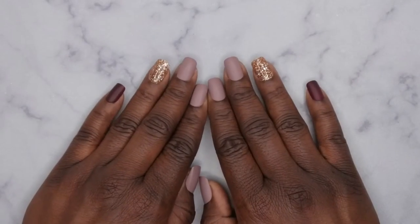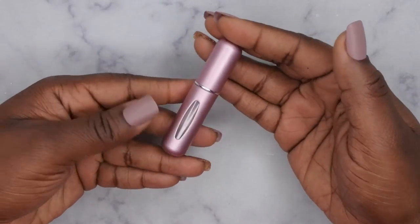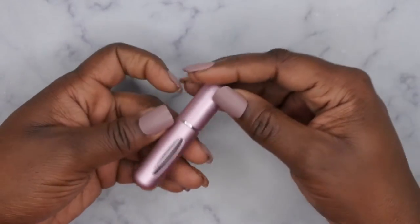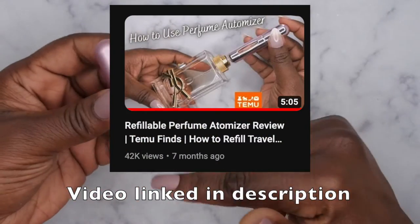Hello happy people! I'm back with another video and today I'm going to show you all how to clean this perfume atomizer. I'm actually pretty shocked at how well that video has done. It seems like you all really liked the tutorial about how to fill these up with perfume. I'm going to leave that video linked down in the description box below so that you all can see how to fill it up.